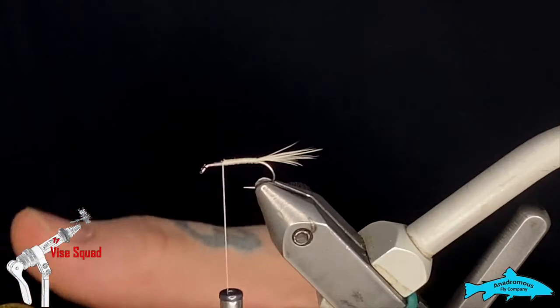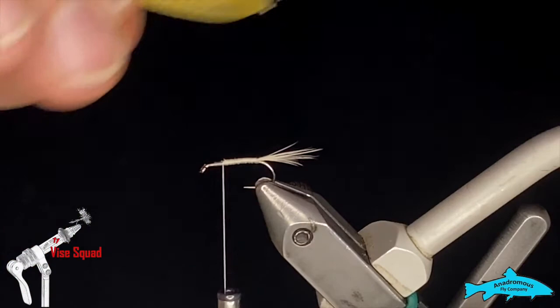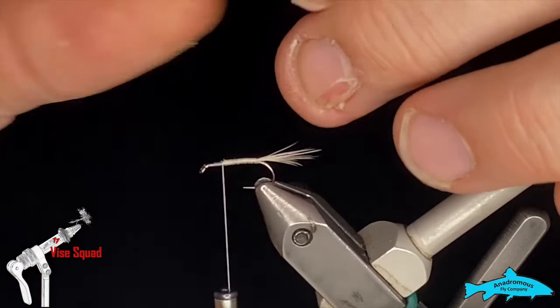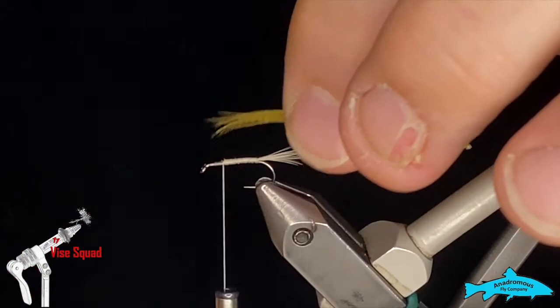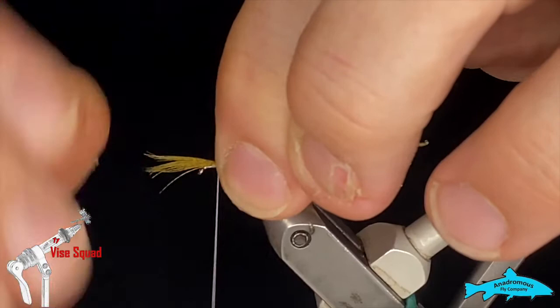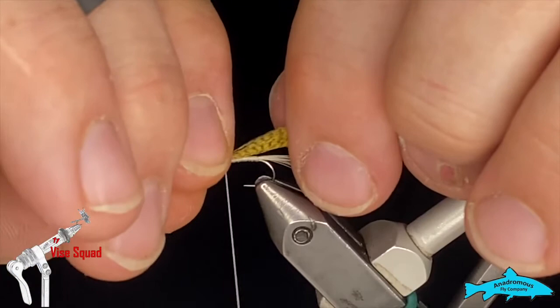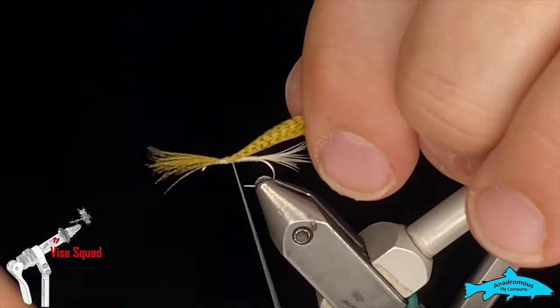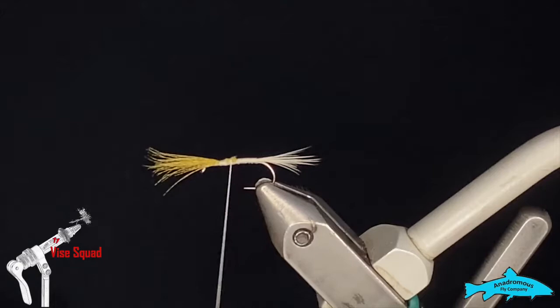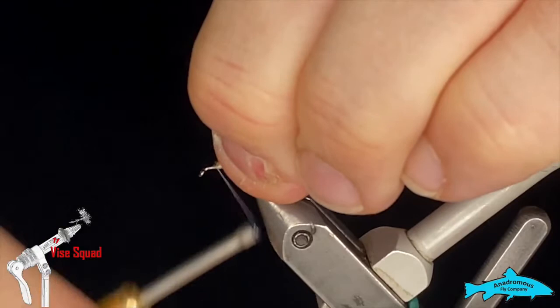You could tie them in individually if you wanted to, but I don't see the point. I'll just clump them all together — make sure they're more or less the same; if they're not all the way it doesn't matter. I'm going to make that wing the same length as the body of the fly. If you get it too long it will cause your fly to spin and twirl through the air and twist your leader. It should be just a little taller than your hackle really. I'll tie that in, not all the way down so we don't bulk up the body. Snip the butts out, clean them up, come back to the front, lift that wing, and put a couple wraps in front to get it to stand up.